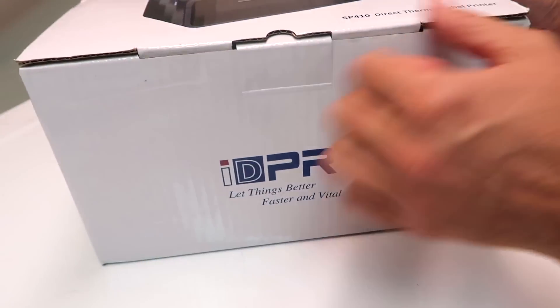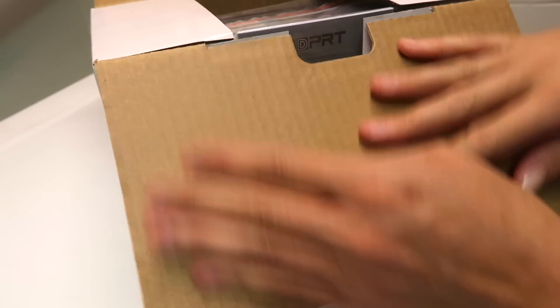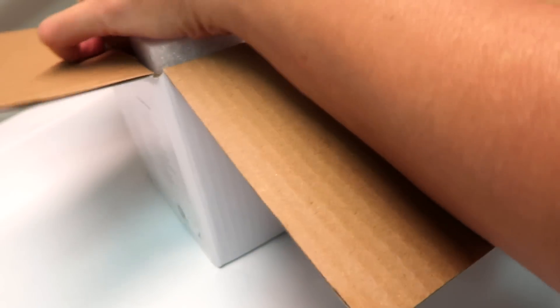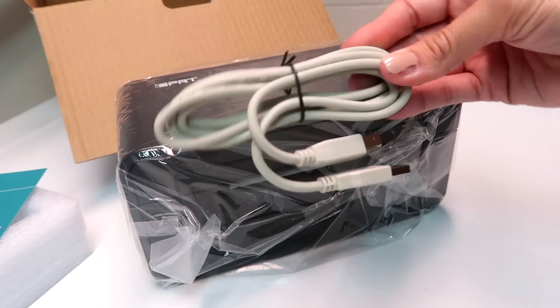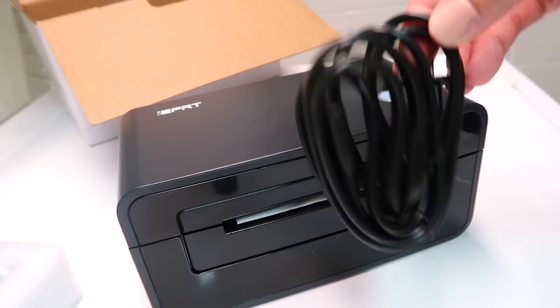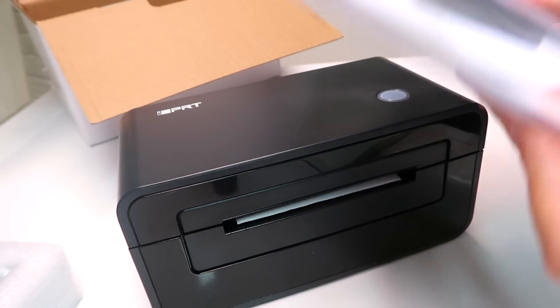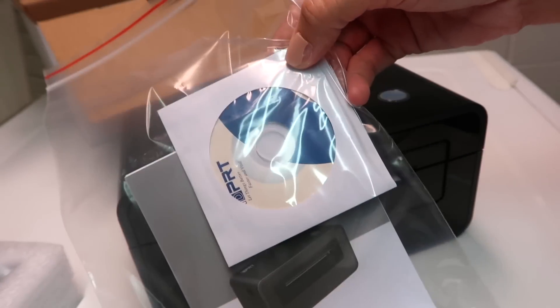I'm going to unbox it, show you guys what is in here and how it works. It's very small and very convenient, so it'll basically fit anywhere. It comes with an extended warranty card, USB cable, the main charging cord, the little disc right here, and the shipping label printer user guide.